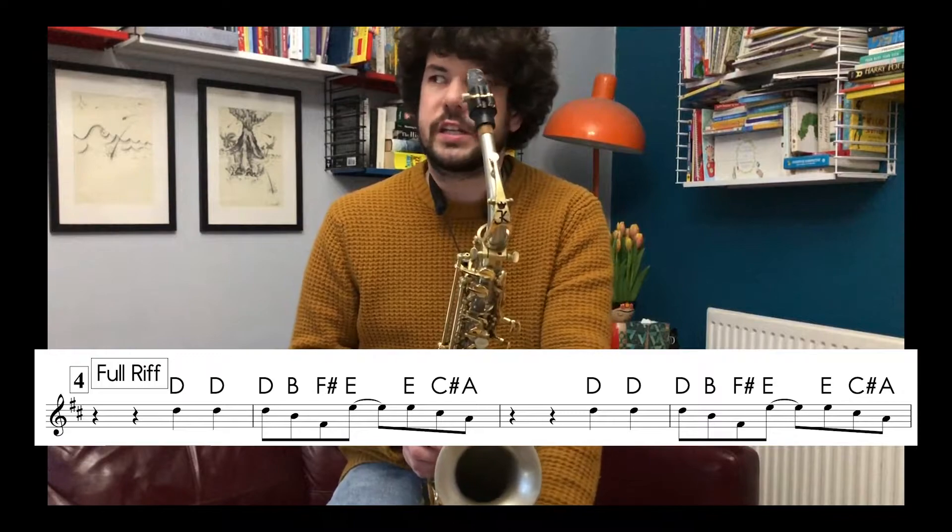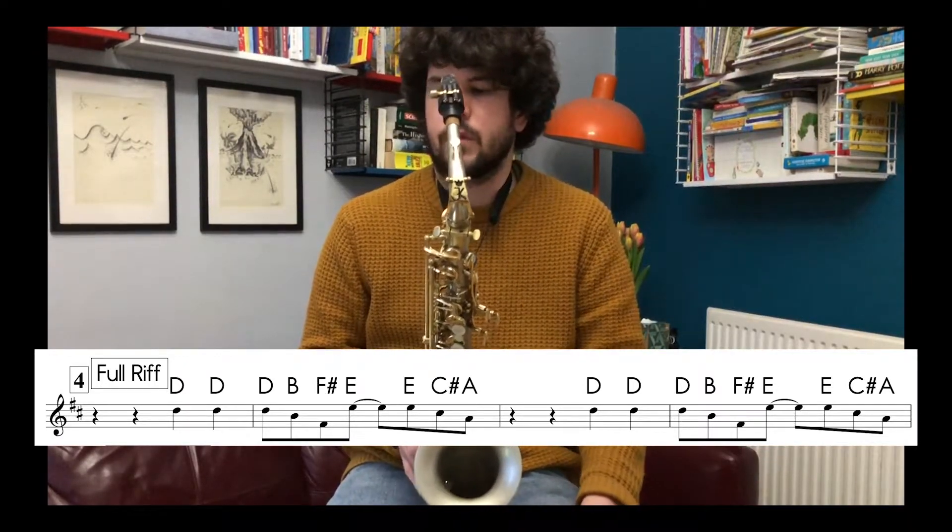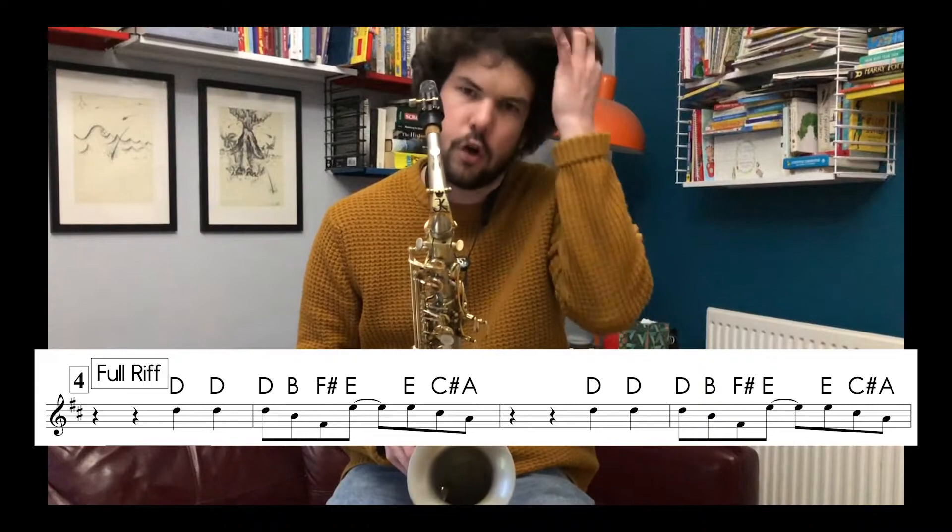Number four is actually getting onto the full riff now and it goes like this: one, two, three, four, one, two.